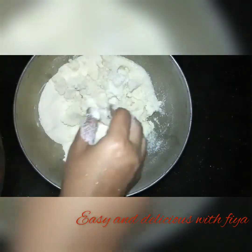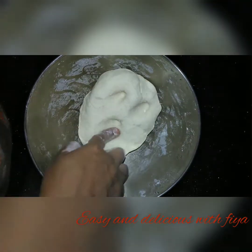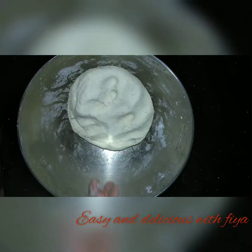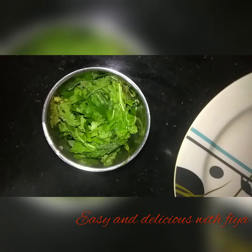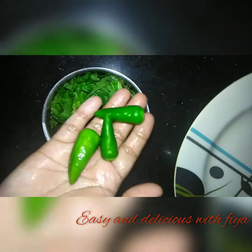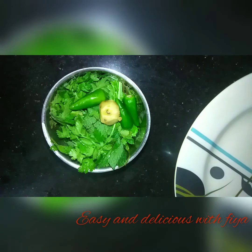Now it is correct. Put the lid on, then add the eggs to the green one. Now we are ready to add 3 slices of water.